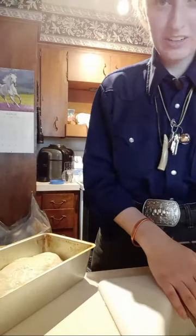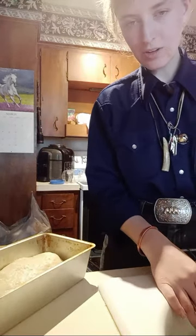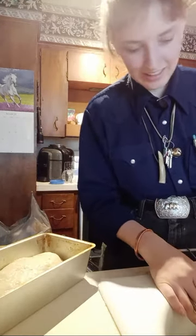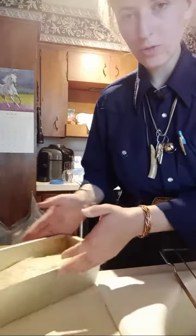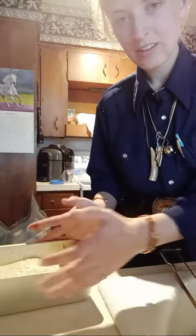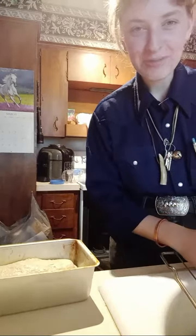But to answer your question on what temperature: 350 for like 40 minutes or something with a loaf this size. Eat the ashes — eat the ashes! They're delicious, 100% recommend.